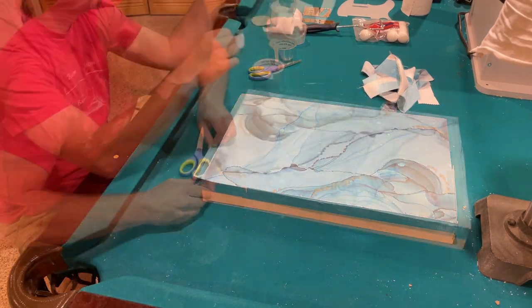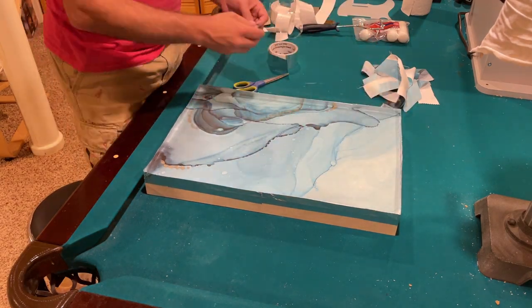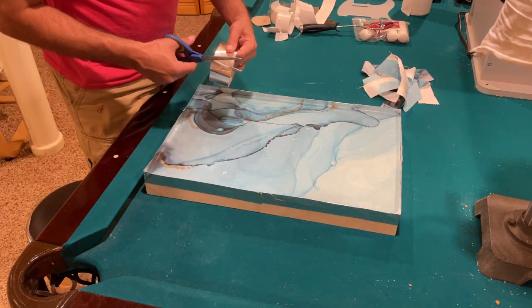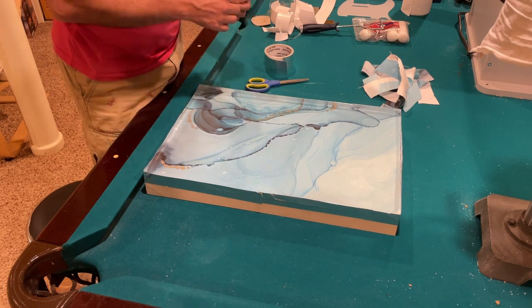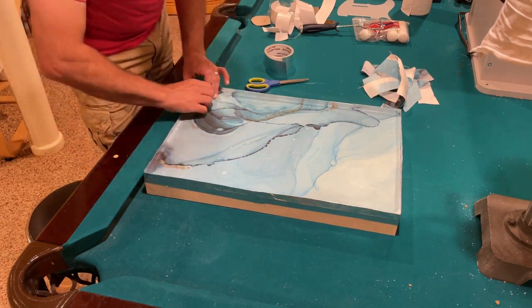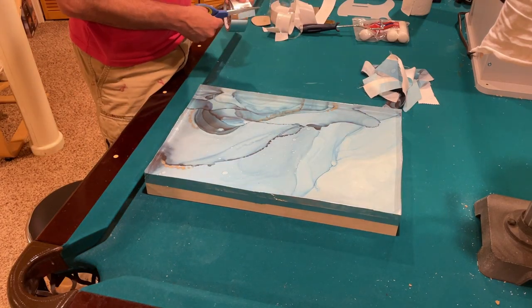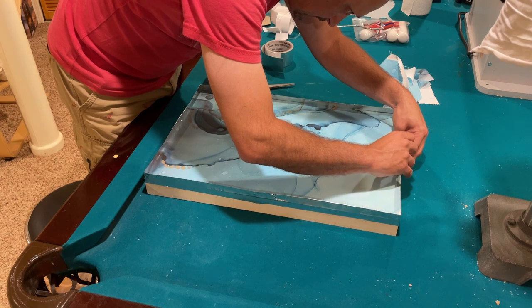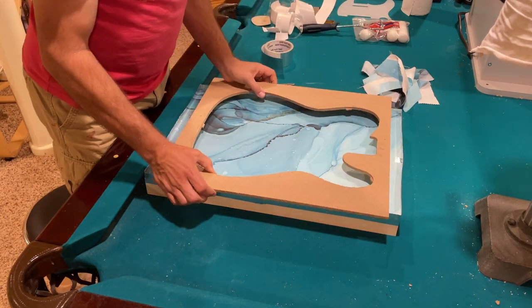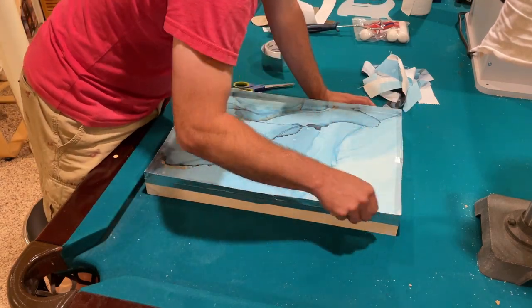I fold the tape over about halfway, because what I've found is the foil side of the tape does not bond with the resin. That's important — I want to be able to take this tape off once the resin is cured. I'm sealing up all of the overlapping pieces of tape to make sure there are no gaps the resin can seep through. There was a gap I was worried about, so I added one more little piece to make it nice and solid.